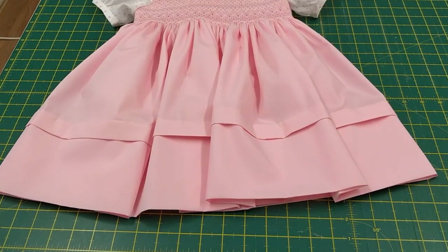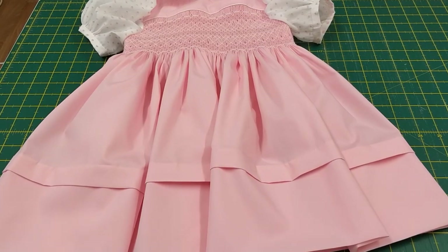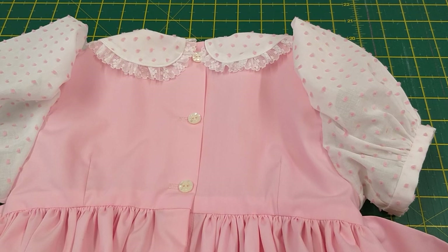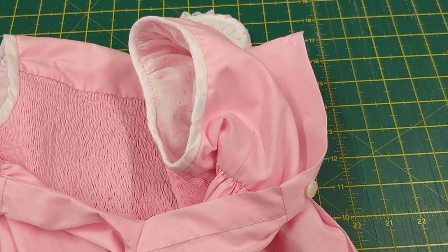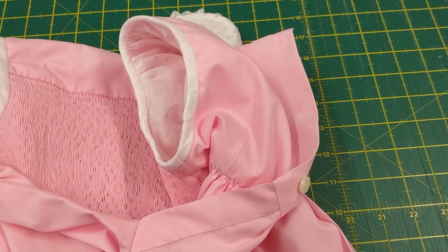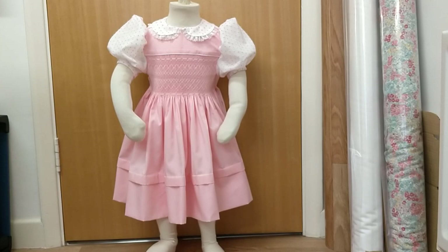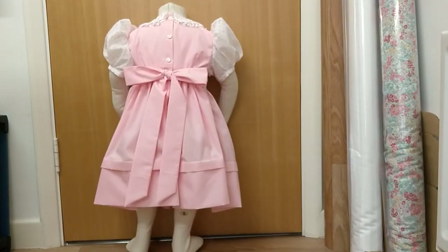Here we have our little dress, which I will put on a mannequin and show you how I finished the other areas. We've done our three buttonholes and added our buttons to the back. Here you can see that I bound the armholes — I trimmed them down and then just used a bias strip to bind them and slip stitch in place. And here we have the finished dress on the mannequin, and here's the back view.